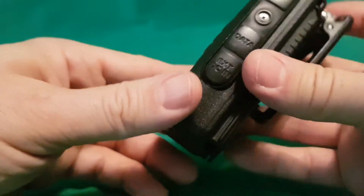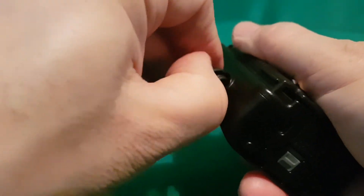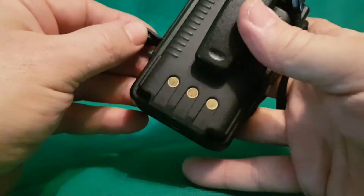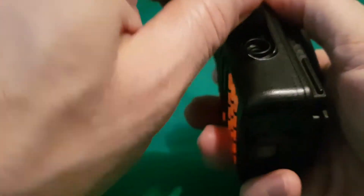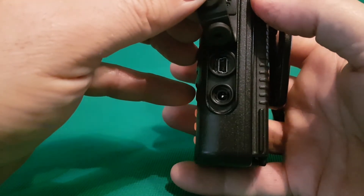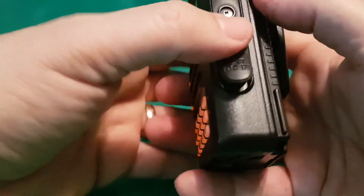DC power in, or you can use the drop-in charger. And then you've got your connection here which is really for firmware or programming.